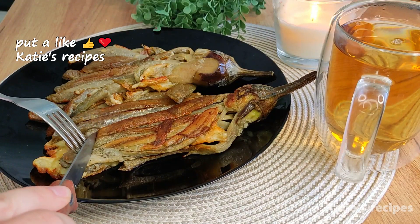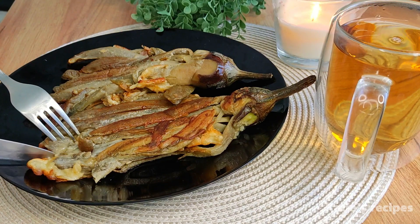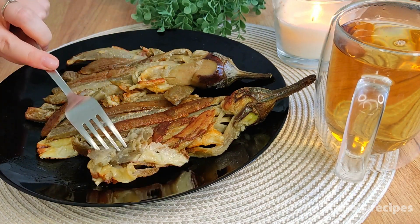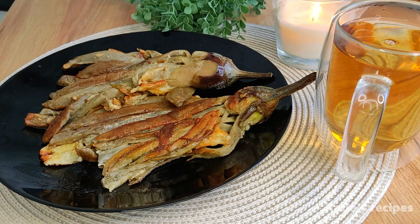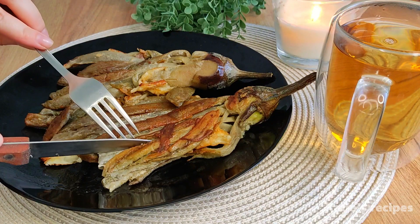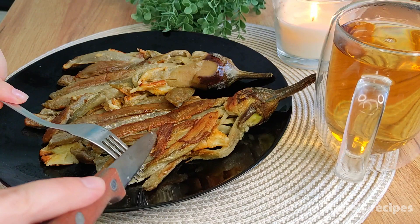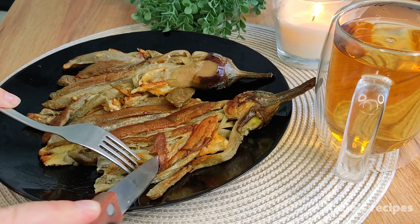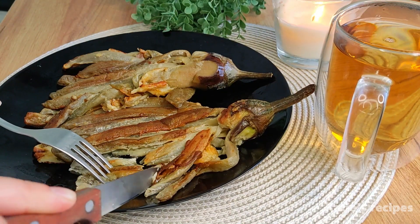Now I want to try our eggplant dish. It's delicious! I love eggplant. What other recipes would you like to share? Write to me, I'd love to hear from you.